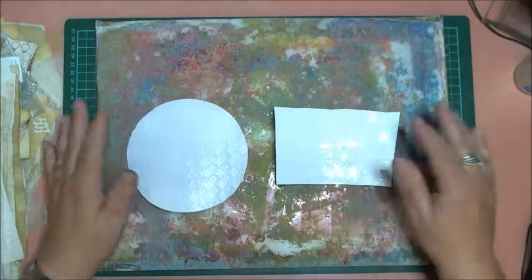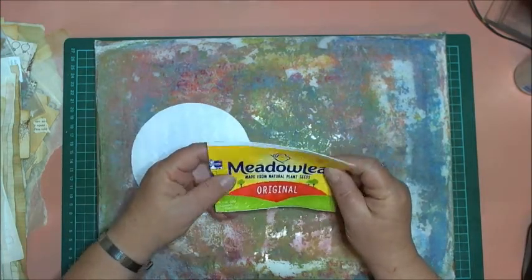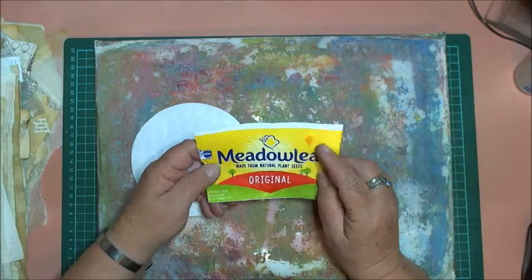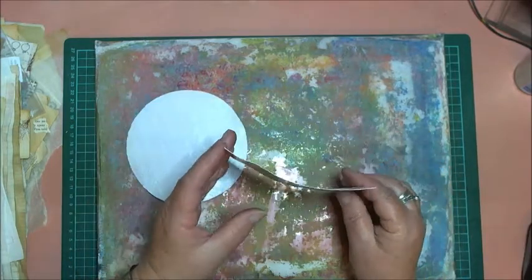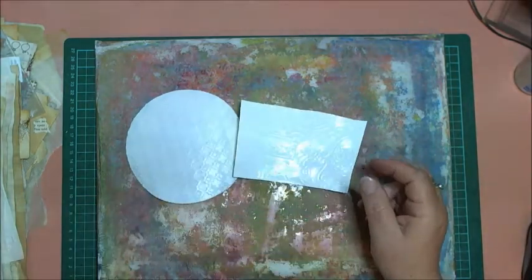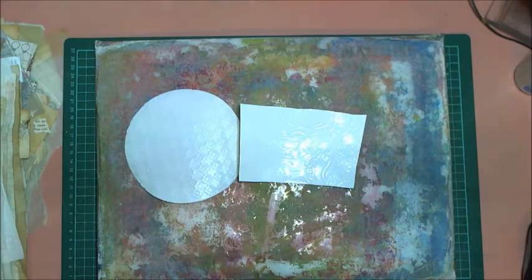Hey guys, I've come on to have a play with an empty margarine container. I had a little bit of a play this morning and it seemed to work out okay, so I'm still experimenting. I thought I would share the process of my experimentation with you. These are the pieces that I have left - the lids and a little bit of the side. Most of the margarine containers I have I use to store things in, like bling bits and pieces, nuts and bolts, washers and all sorts of things.